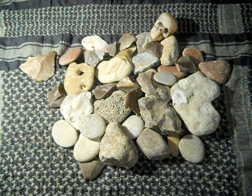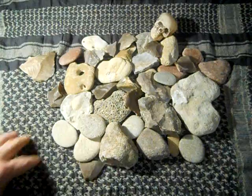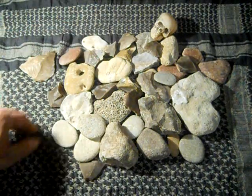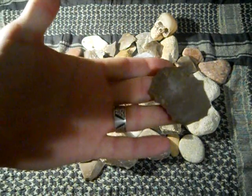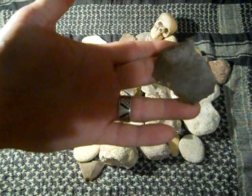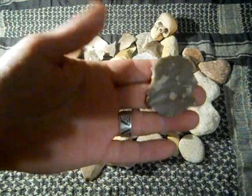So when you're trying to identify flint, you're going to look for a luster that's kind of glassy, silky, and waxy. You can see the limestone pieces. If you look right here, you can see how this is kind of waxy, but it has a glass-like appearance, especially on the fractures.